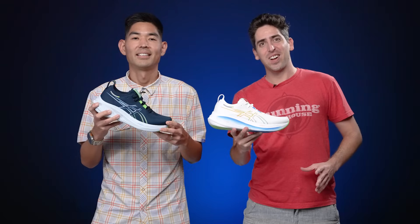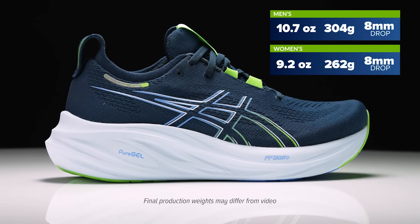How's it going guys? I'm Connor from Running Warehouse. And I'm John from Running Warehouse. Today we are going to be taking a first look at the new ASICS Gel Nimbus 26.